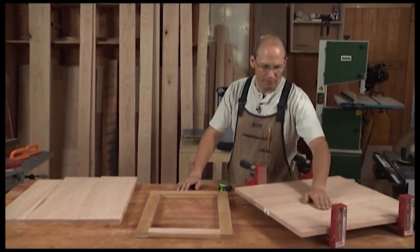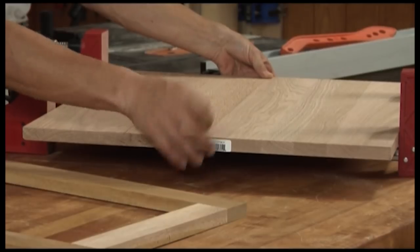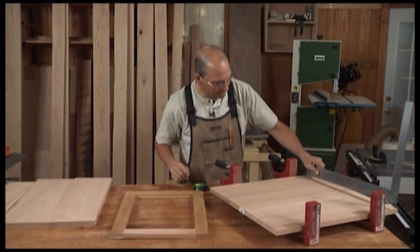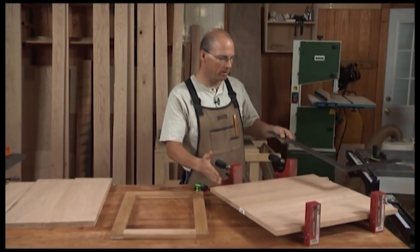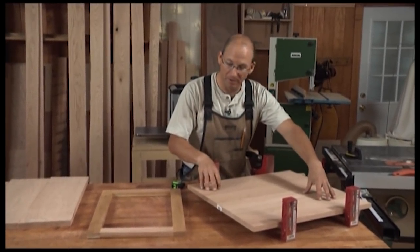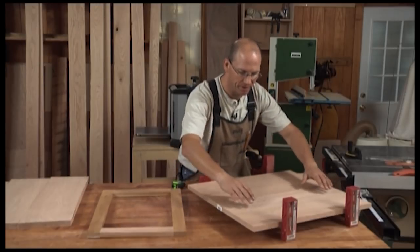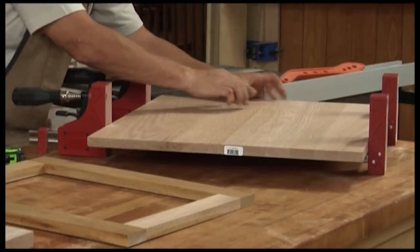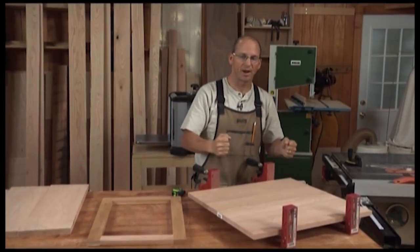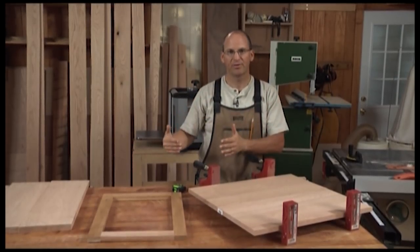Here's another example — a couple boards with a little cup to them. I've clamped them together so the joint is right on the money, tightened both ends, and you'll see it is not flat. This might work for a small end table top where I can secure it down, but if it's warped and twisted badly enough it could actually twist the frame of the table. And if I'm gluing up several boards, it's going to be very difficult to align all the joints along the panel. I'll have to end up belt sanding and it'll take a ton of work.